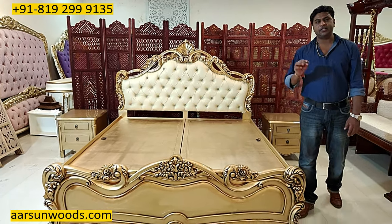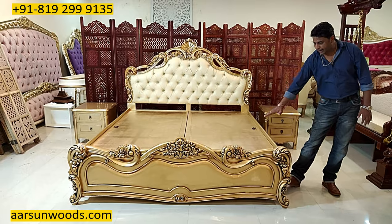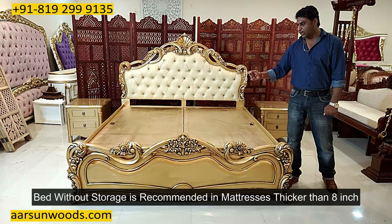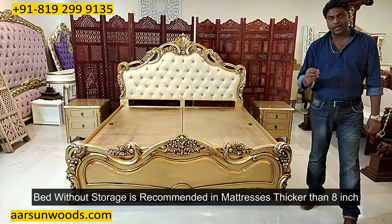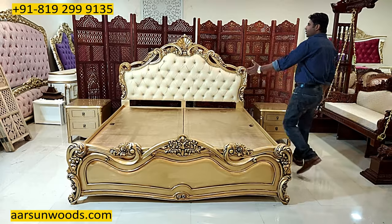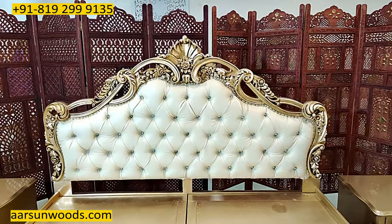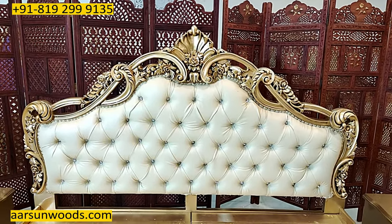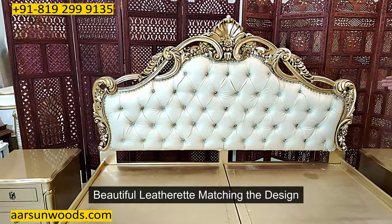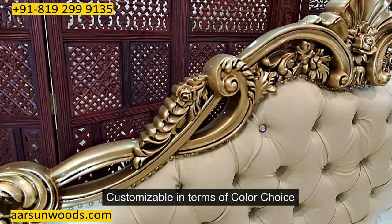If you have a mattress of 8 inches, in that case we can go for without storage. Most of the items that we ship outside India are without storage. Now this is the design you see — a very nicely carved design, beautifully carved all over, with antique gold paint and a beautiful leatherette matching the design. This is customizable — if you want some other color, we will provide the options to you.